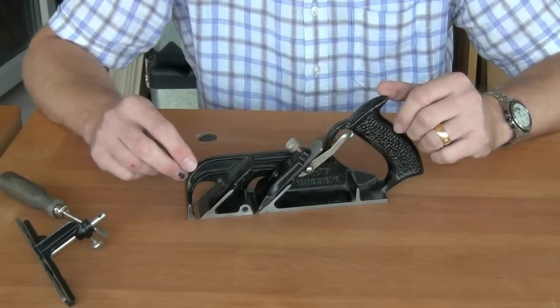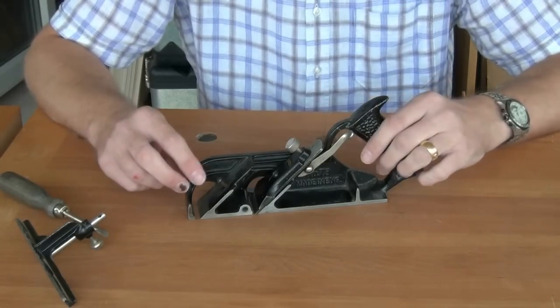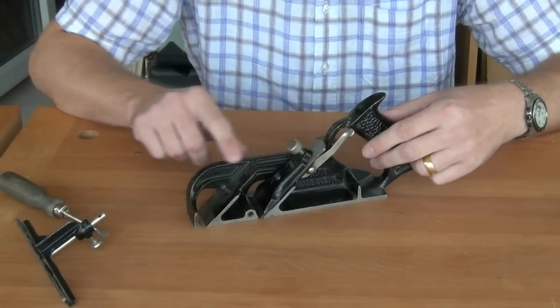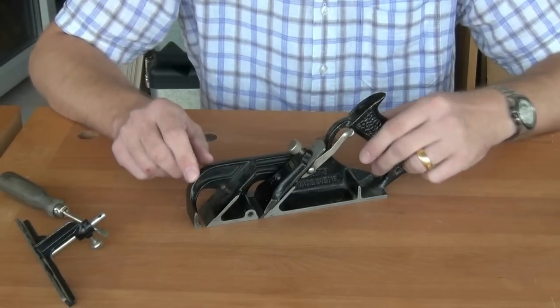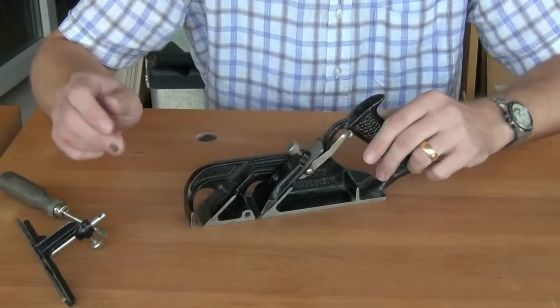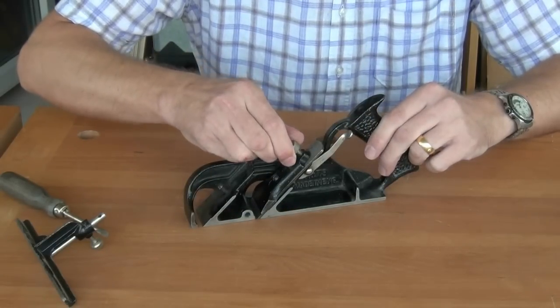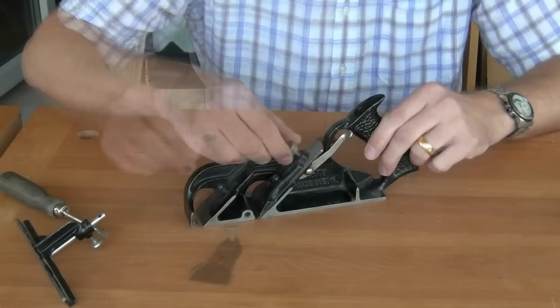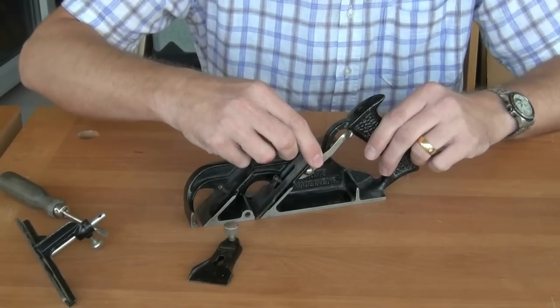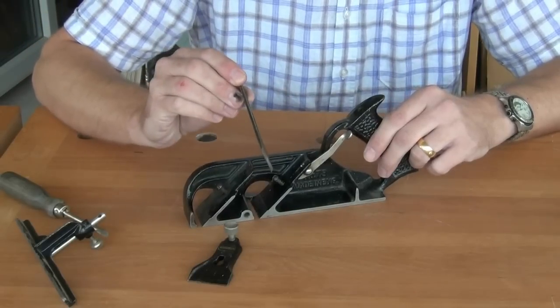The Stanley 78 is a very useful rebate plane. It consists of a main casted body which has two ramps on it for the blade. The blade is held in by a lever cap, tightened with this thumb screw, and is removed very easily out of the side of the plane.